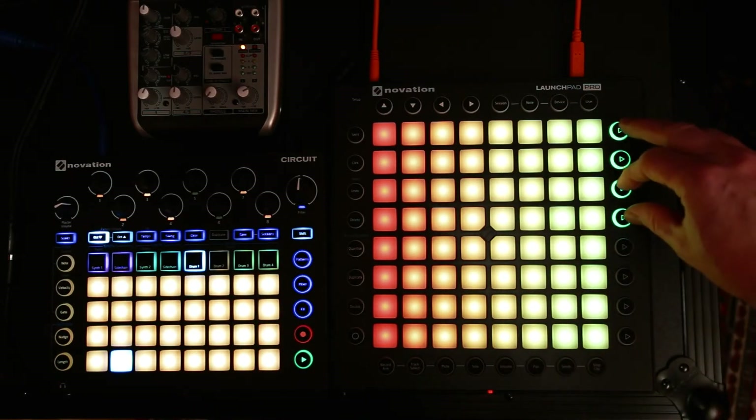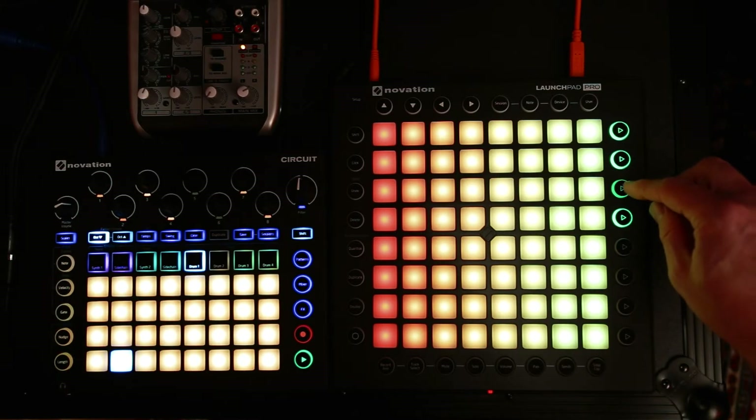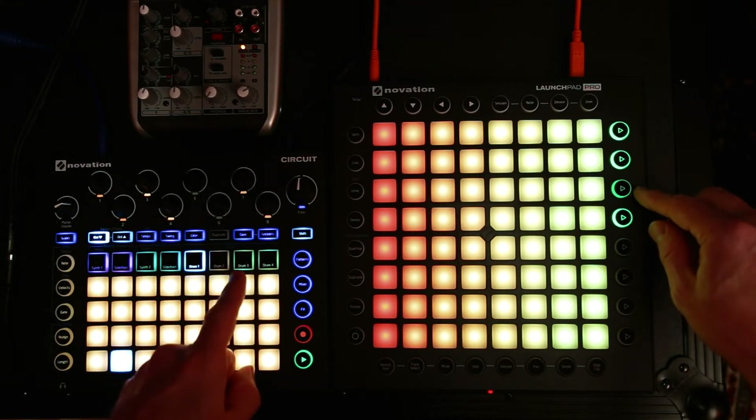Another feature I've added is these buttons over here — if you turn them off like that, say drum track three will now not go through the cycle of drum triggers to pull from.